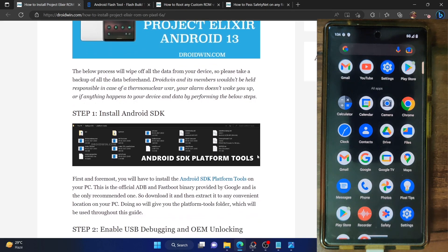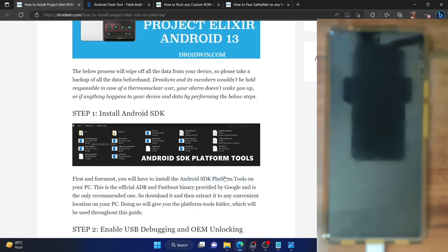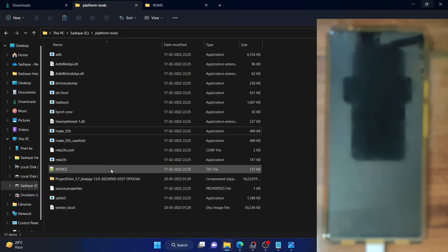First and foremost, we have to install Android SDK platform tools. This is the official ADB binary given by Google and is required to execute ADB commands. Download it from the link given in my guide and extract them onto your PC. You could extract them anywhere you want — I have done the extraction in the E-Drive, but you could extract them to any location on your PC.